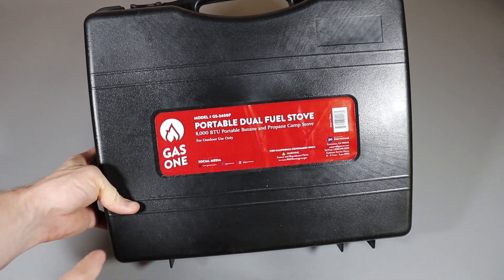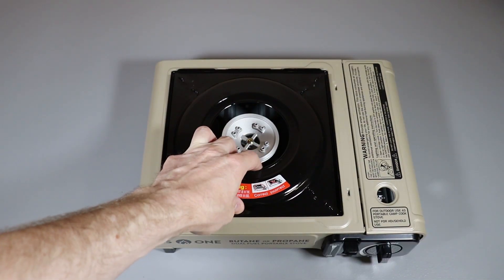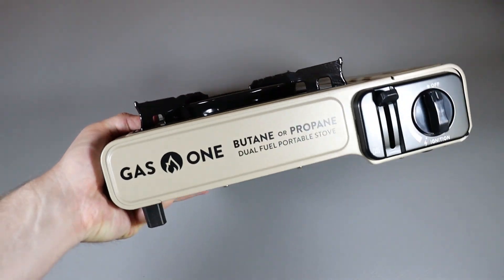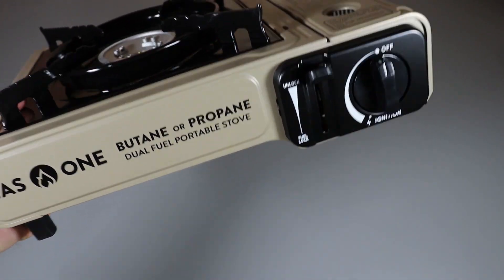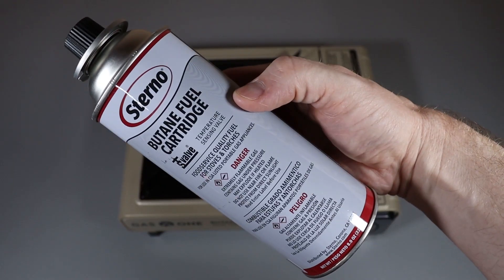Next we have this portable dual fuel stove by Gas One. It comes in a nice case, and when you take it out you need to flip it over just like so. The cool thing about this stove is that it can use butane or propane, which is pretty cool. First I'll show you how to use butane with it.